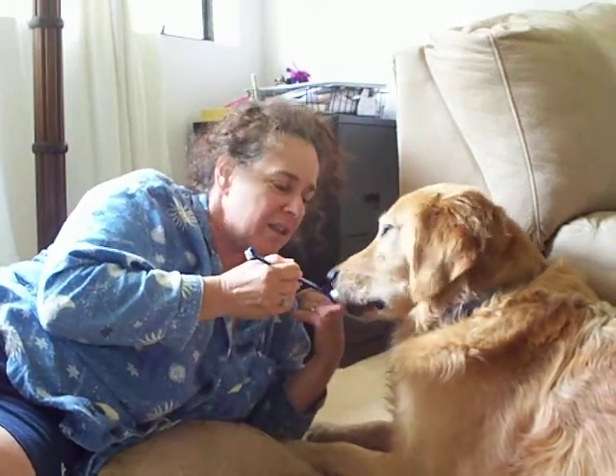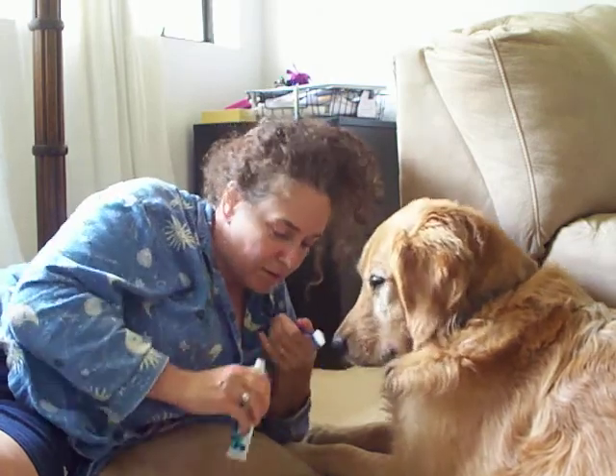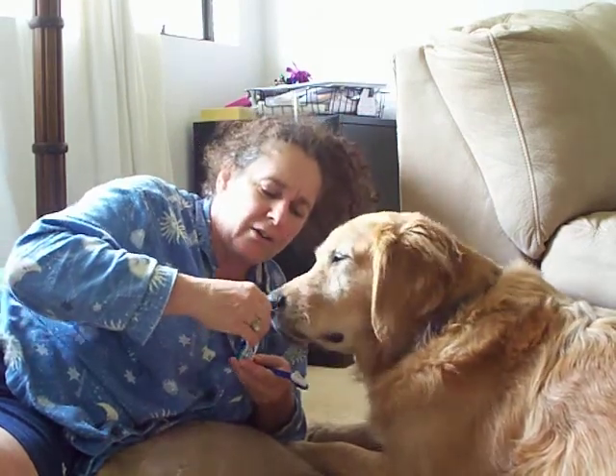I've been brushing his teeth since he was a puppy, at least once a week. And now that he's older, I try to brush him every couple of days. Ideally every day, just like humans. Dogs get tartar on their teeth.